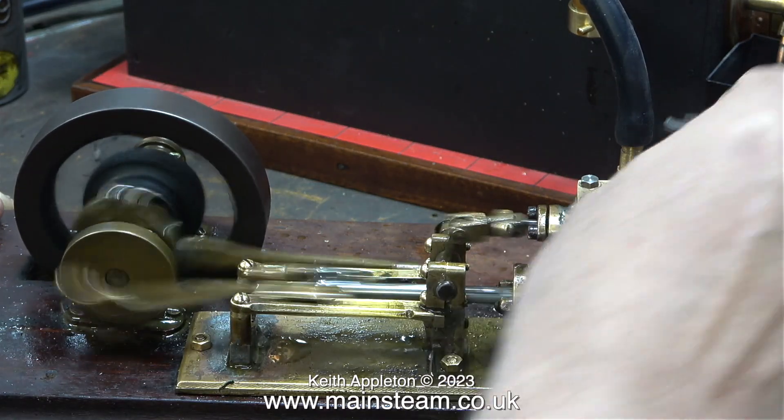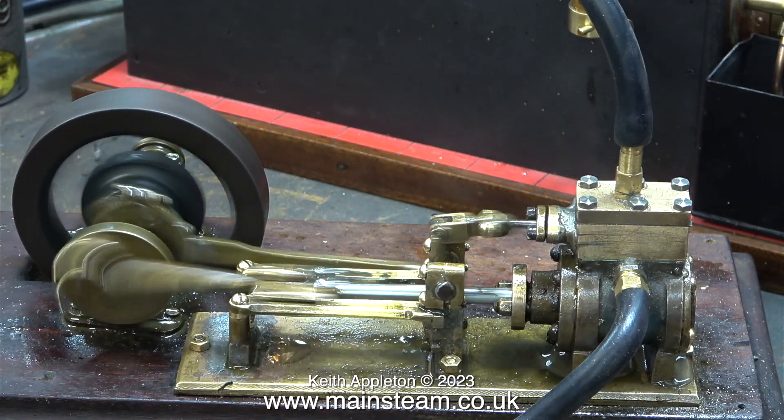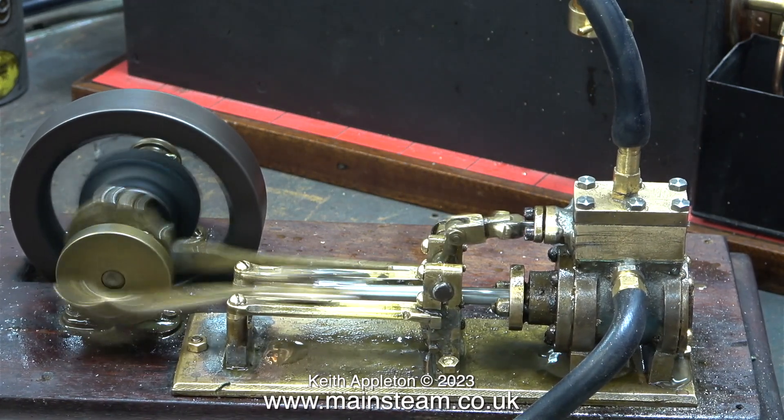I'm taking this opportunity to carefully tighten up the 4BA bolts holding the steam chest in place, being very careful not to over-tighten them.